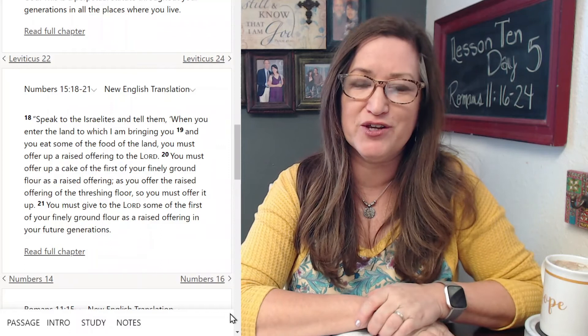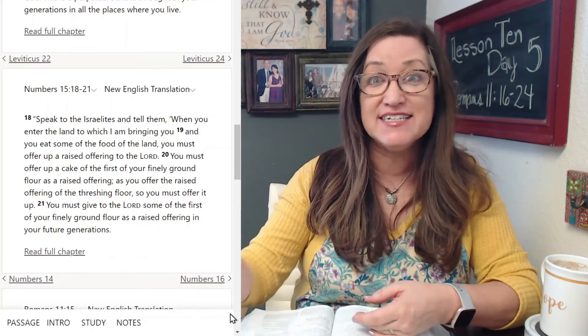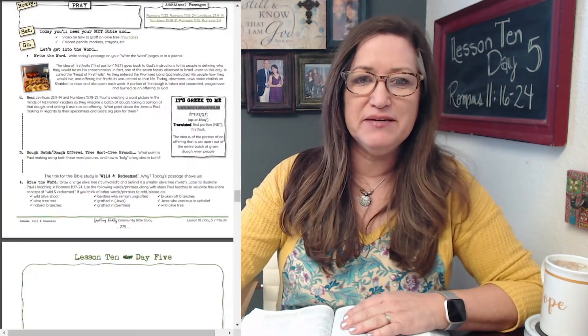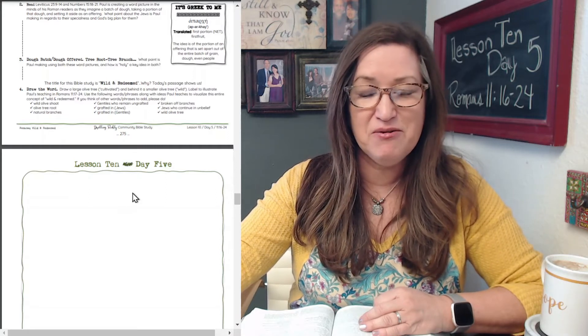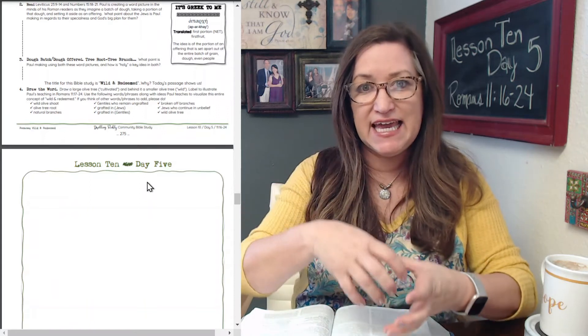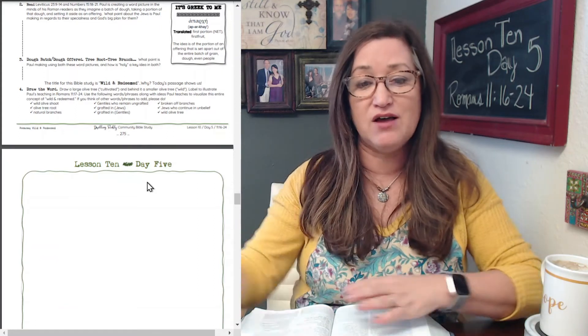We're going to talk about it a lot more tomorrow and in the coming days, especially in the message coming up. The aparke — in Greek — is the idea of first portion or first fruits: the portion of an offering set out of the entire batch of grain, of dough, and even of people. Number three: dough batch, dough offered, tree root, tree branch. What point is Paul making using both these word pictures, and how is 'holy' a key idea to both? The point he's making is the thing that comes out of the source is holy if that original source was holy — that's the exact point.